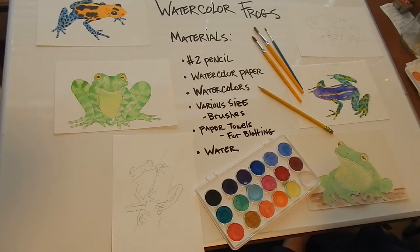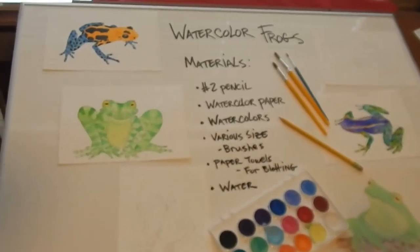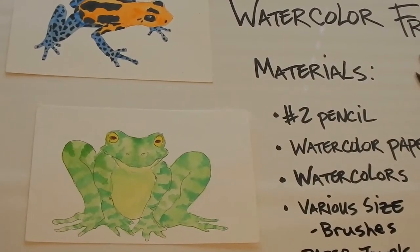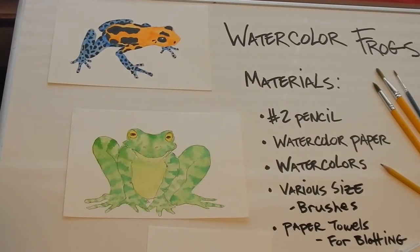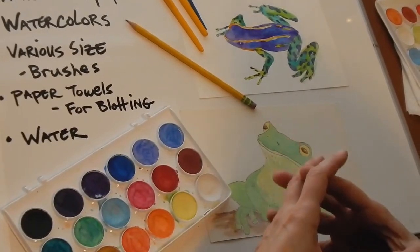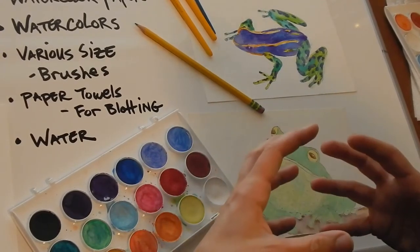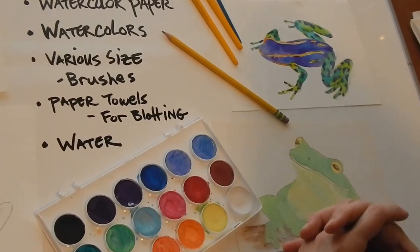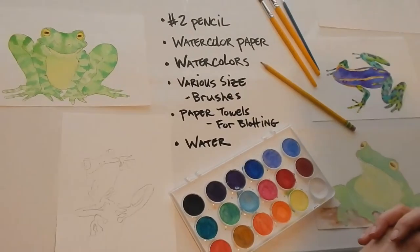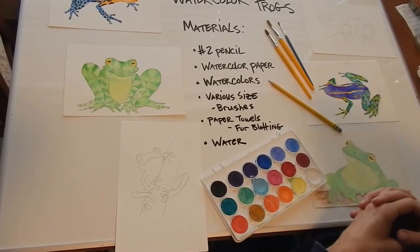Frogs are really pretty cool because you have your poison dart frogs which have all sorts of amazing colors in nature, so basically if you want to do a rainbow frog they do exist. And even if they didn't, I'm always about you guys doing something that feels good to you creatively. Frogs are deceptively complex — simple but also pretty easy, and they're funny looking and cool at the same time.